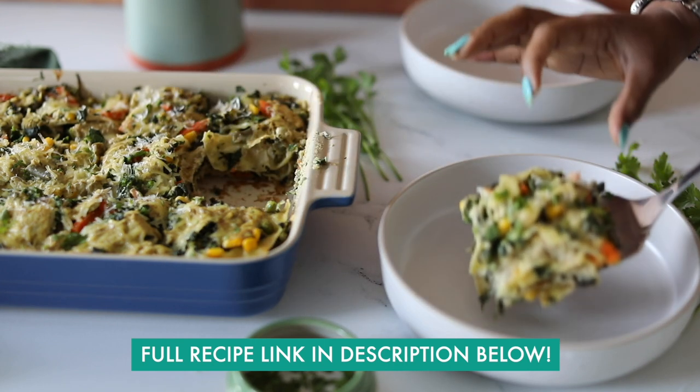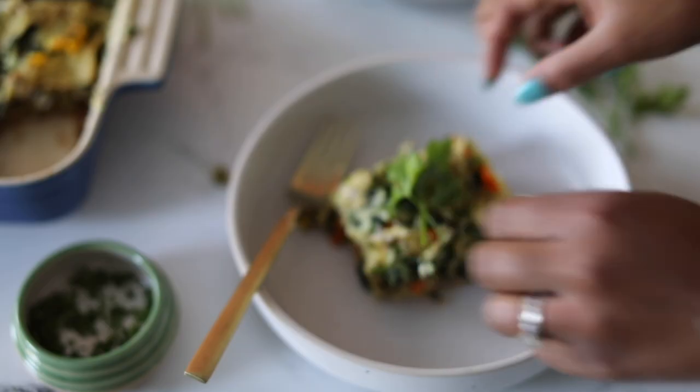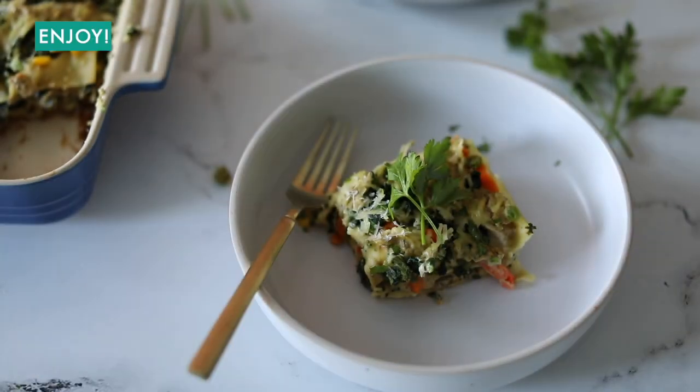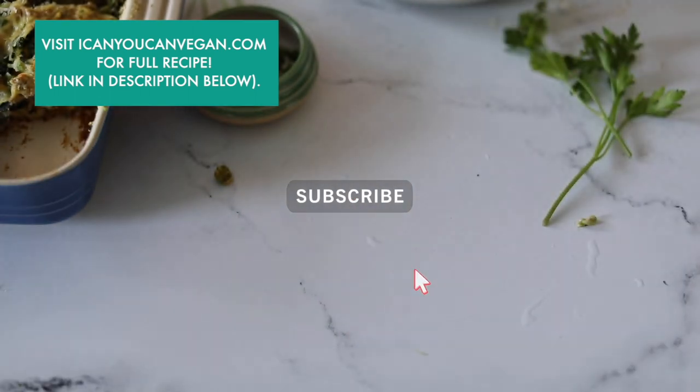Y'all, I know you are going to absolutely love this recipe. I ain't lying when I say it's picky-eater approved — he's actually a really big fan of this recipe, which was a little bit of a surprise to me, but that's just a testament to how good it is. So go ahead and make this recipe and let me know how it goes.